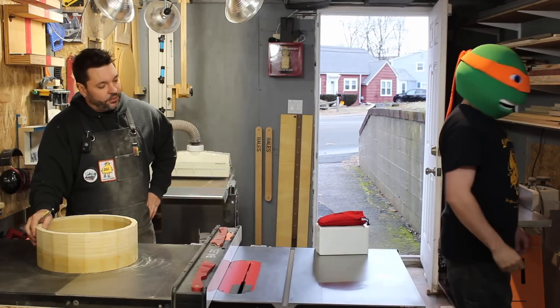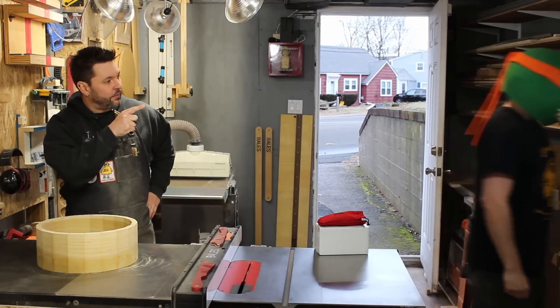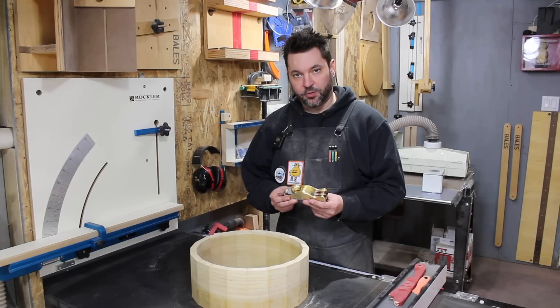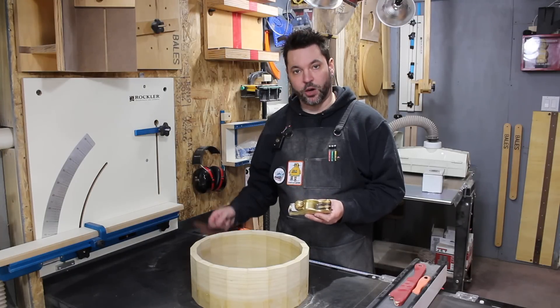Ooh, that's my custom Rouleau plane. Not that kind of plane, McQuack. Beat it. This is an infill block plane from Hillview Wood & Metal, custom made by Tony Rouleau.